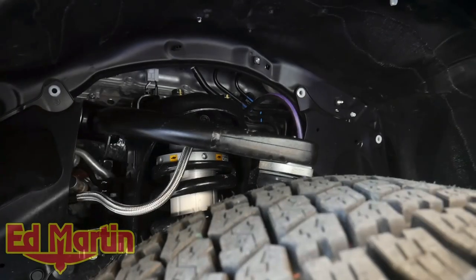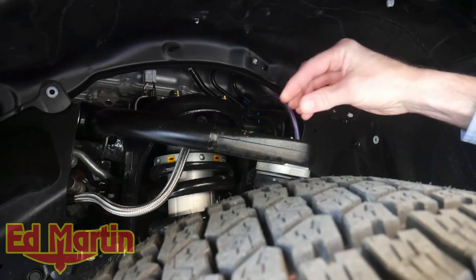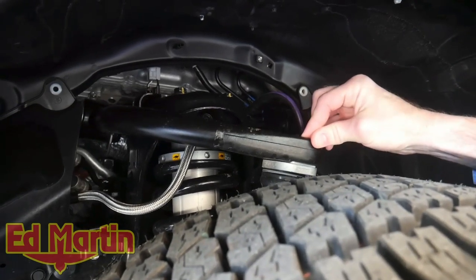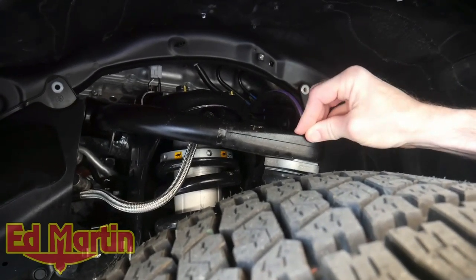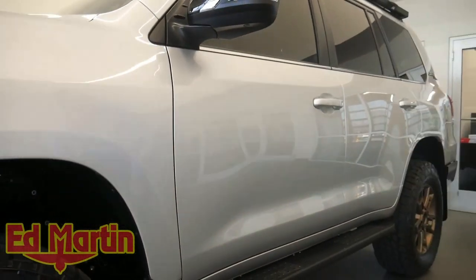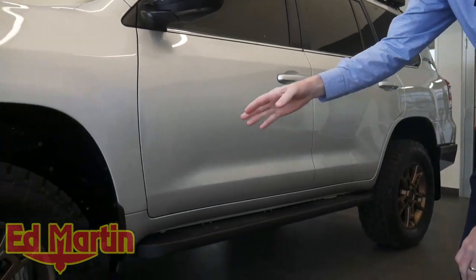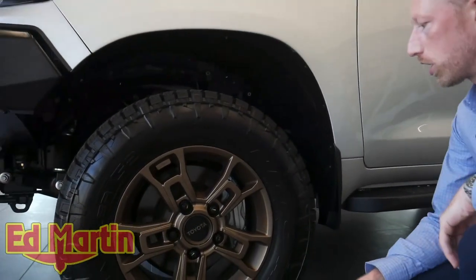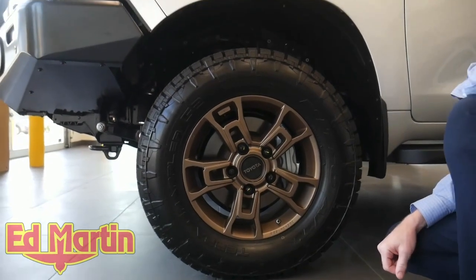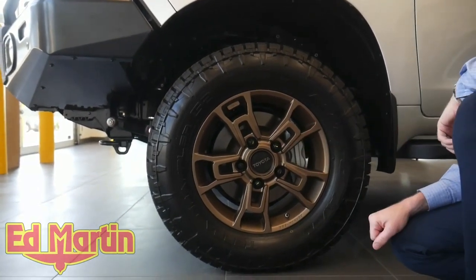For the suspension, we are using the OME BP51 kit. We have SPC upper control arms. The front end is set to 2 inches. In the rear, we are using the 2723 heavy springs because we have a TrekBox system with our fridge back there. For the tires, we're using Nitto Terra Grappler G2 285-65-18 E-Load on the Heritage Edition OEM wheels with the black lug nuts.